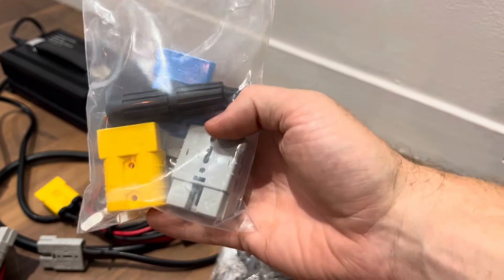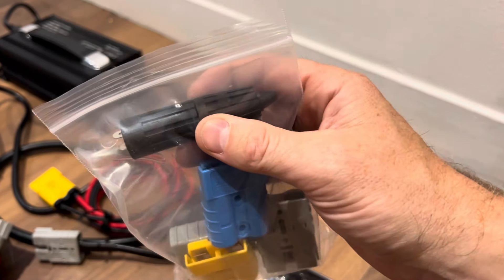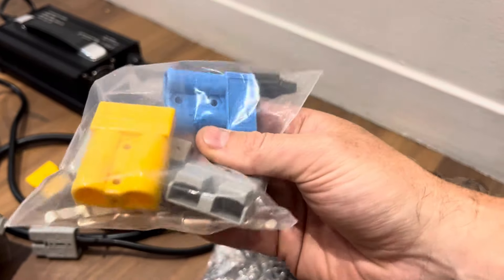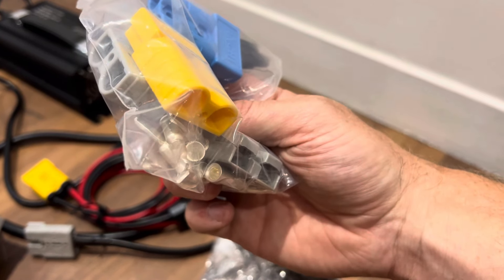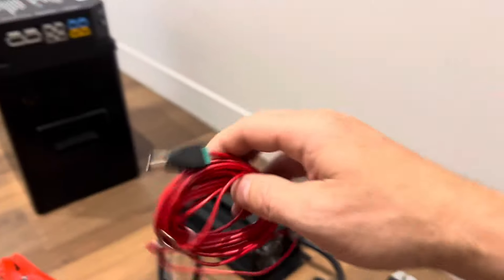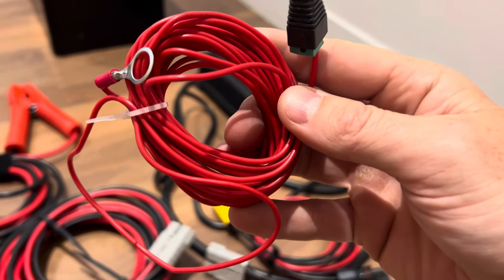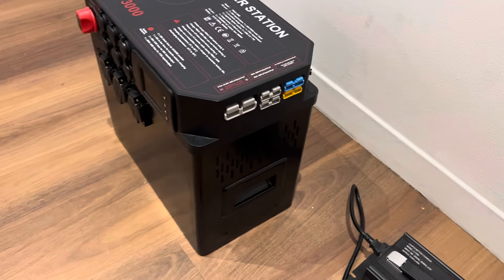We also include some extra Andersons and an angle plug. If you currently have a cigarette plug on your fridge or similar, you can chop it off and use that if you want a more stable plug, or you can use an Anderson. There are terminals in there, and a 12 volt lead for the ACC power for the DC-DC charger.